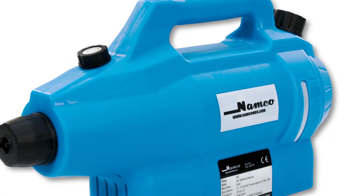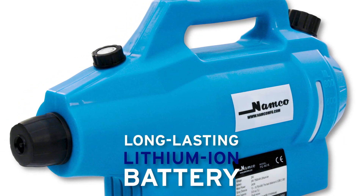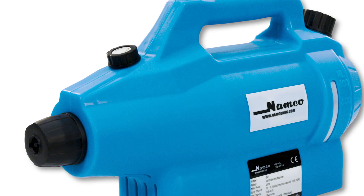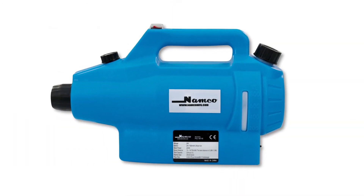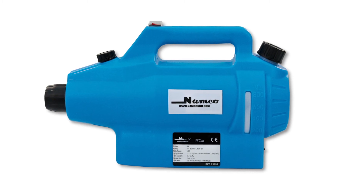Equipped with a long-lasting lithium-ion battery and accompanied by a battery charger and extra spray fan, you can count on Namco's electrostatic sprayer to perform for hours and hours, time and time again.